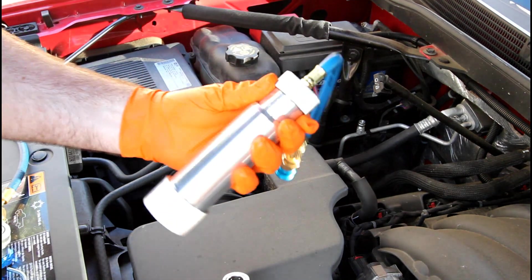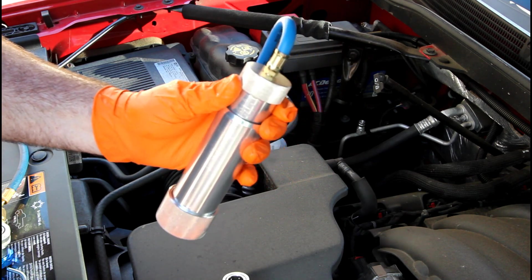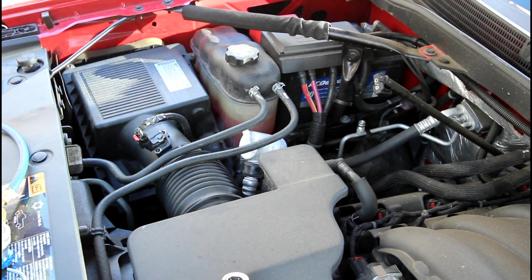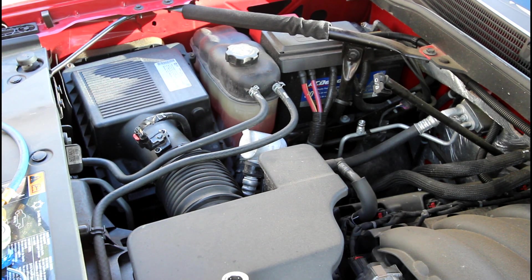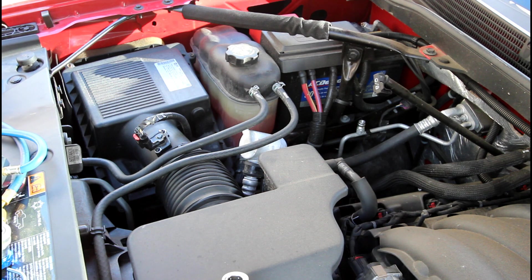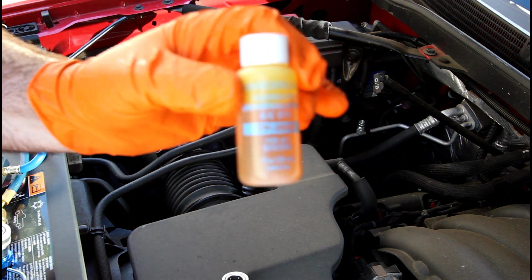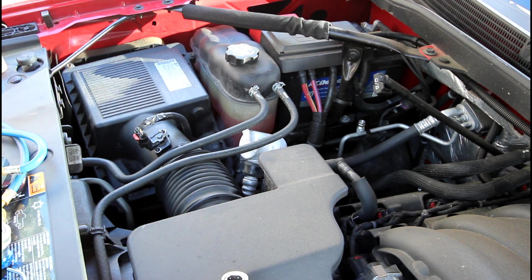We're going to be using this tool to inject dye into the system — you can also use it to inject oil. Another way you can do it if you don't have this tool is the yellow line on your gauge set; you can just pour it right in there. I've done that in the past, but I found it gets kind of sloppy — the dye goes everywhere. It's just a little tiny bit, but the stuff gets everywhere and I found it rather annoying.